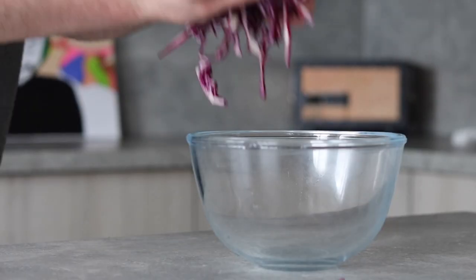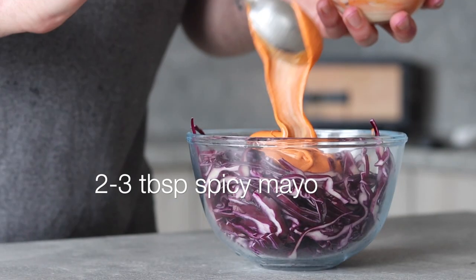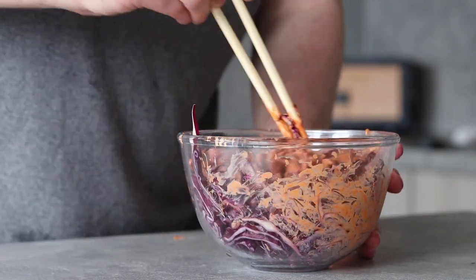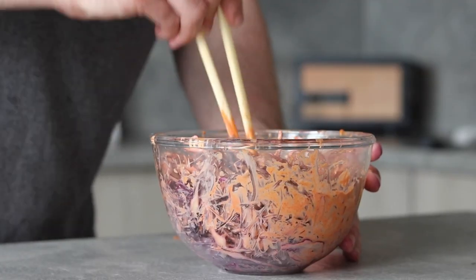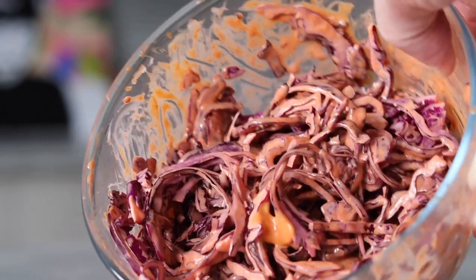Next, finely slice half a red cabbage to make a coleslaw. When nicely shredded, add it to a large mixing bowl with one to two tablespoons of the spicy mayo made earlier, then mix really well. After tasting, I decided to add a few drops of the cucumber pickling liquid to sharpen things up. Now our coleslaw is ready and it's time to go back to the dough.